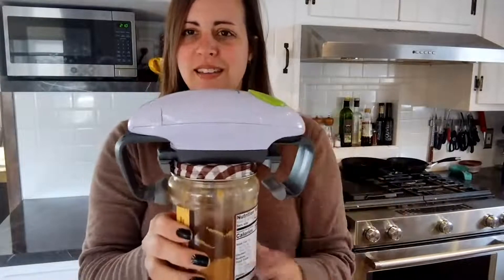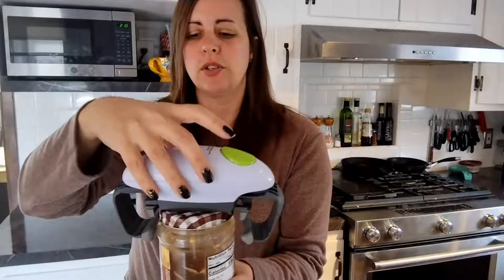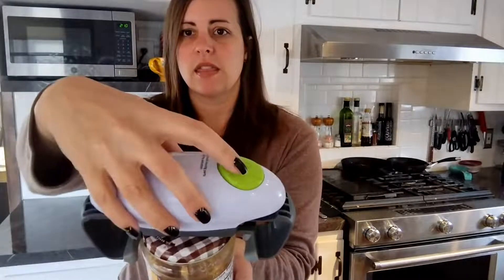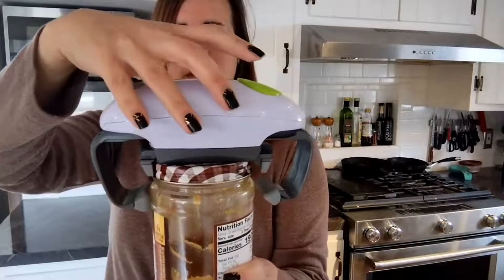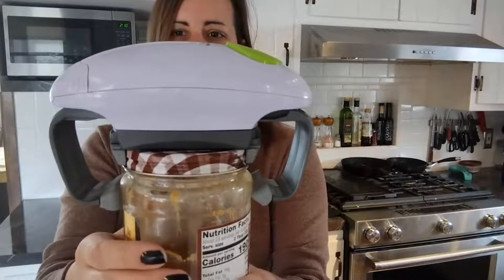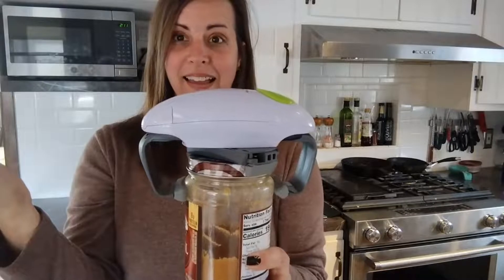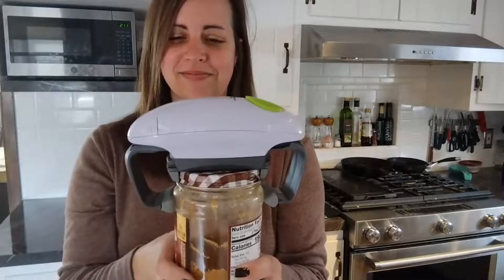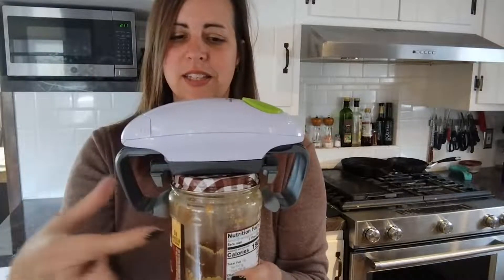There are two double-A batteries in here, and all you have to do is position this in the middle of the lid, then hit the green button and watch it do its magic. And then it releases — voila! Oh my goodness, can you even believe that? How cool is that?